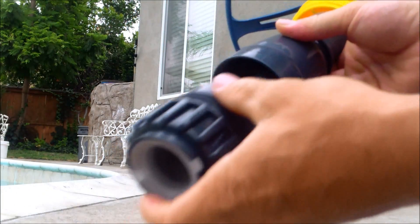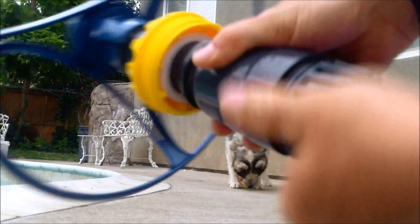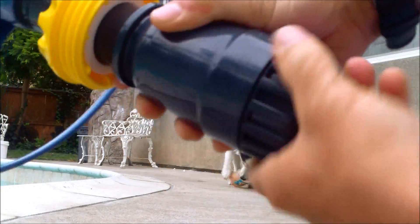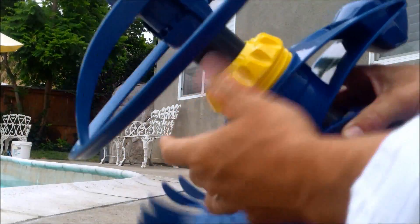Take this part, thread it back in, and make sure it's tight. Then drop it back into your T3 or T5 and tighten the outer extension.